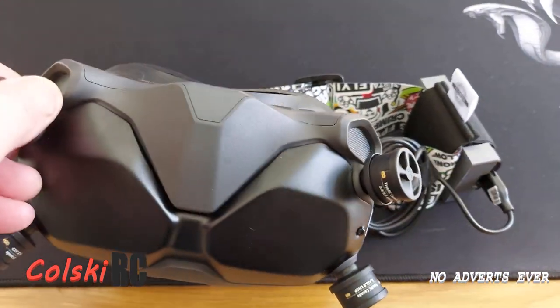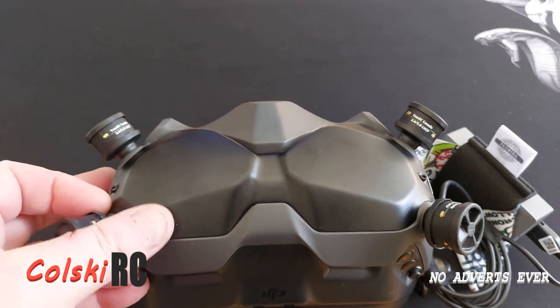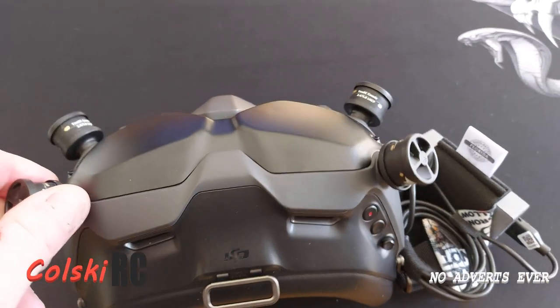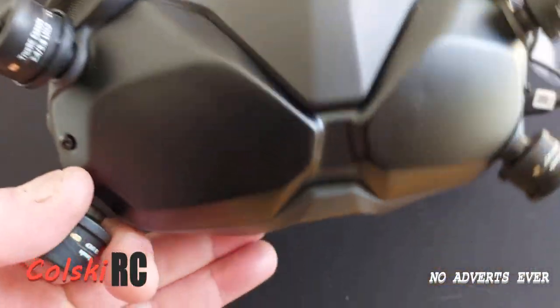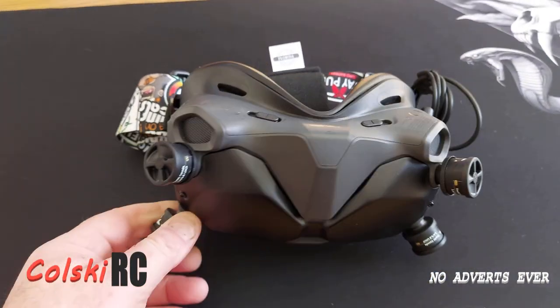Hi, welcome back to Korsky RC. Today we're going to have a quick look at these. These are the True RC Duality 2.4 and 5.8 gigahertz antennas for the DJI FPV2 goggles.